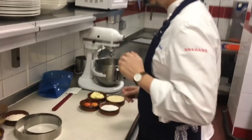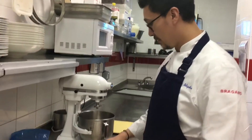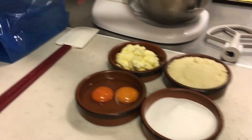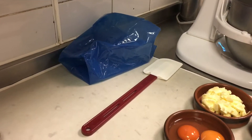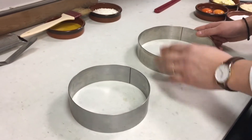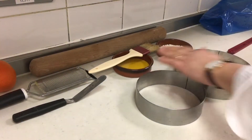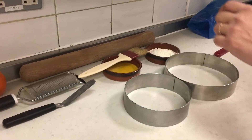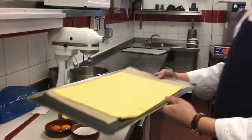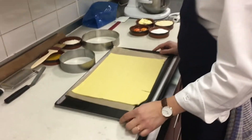We need to do a Frangipane. Frangipane is a base of sugar, almond powder, butter, and whole eggs. We need a piping bag to pipe inside — we need two circles, one bigger than the other to put the layer on top. We need some egg yolk to brush the galette, a pastry roller, and a puff pastry sheet laid down to half a centimeter.